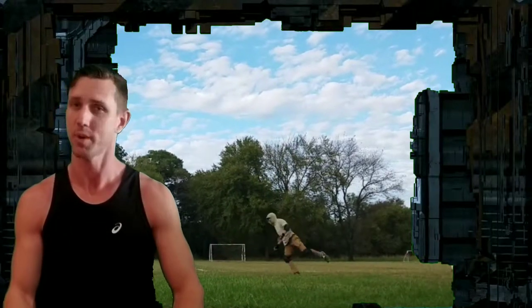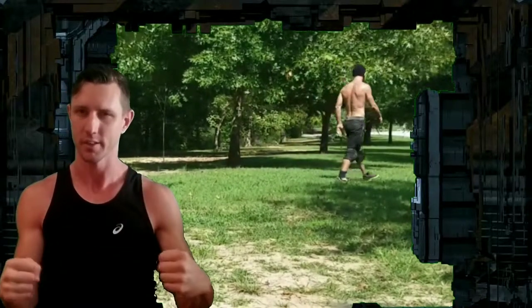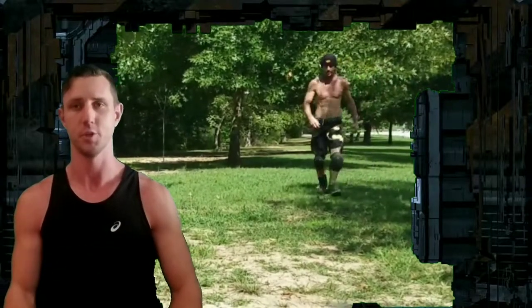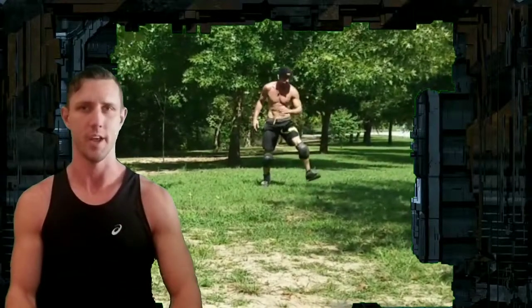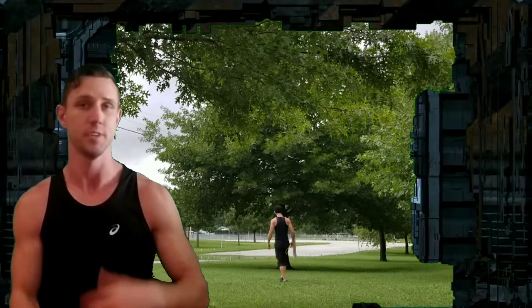Have you ever seen a gymnast with a bad body? Probably not. So why does that work? Basically they have all these static maneuvers and these very slow calisthenic-type maneuvers that help build muscle size and definition. But what about weight loss? Same thing with an acrobat or gymnast — these people also do a lot of flips and acrobatic maneuvers, and they take a lot of energy.